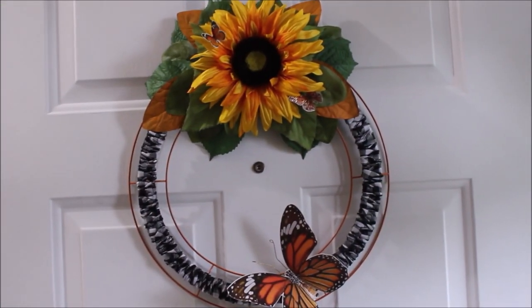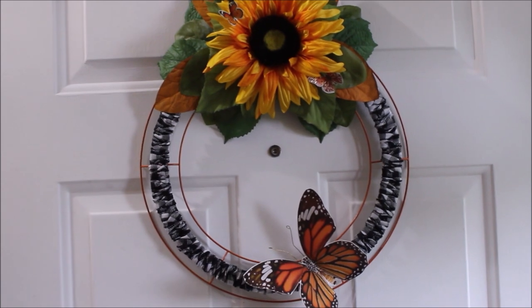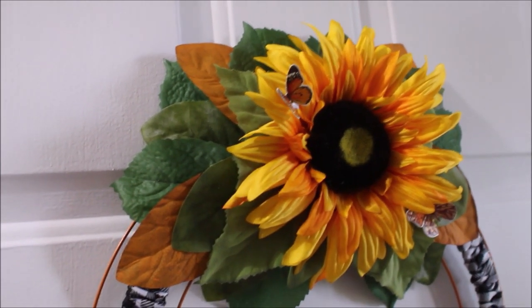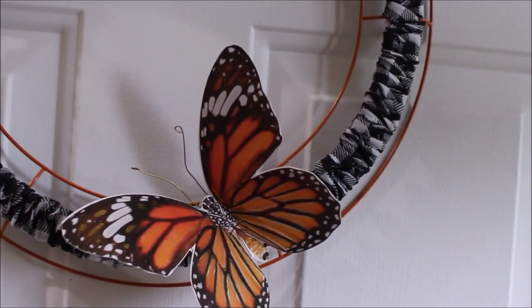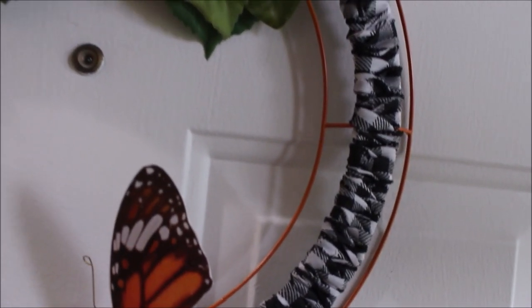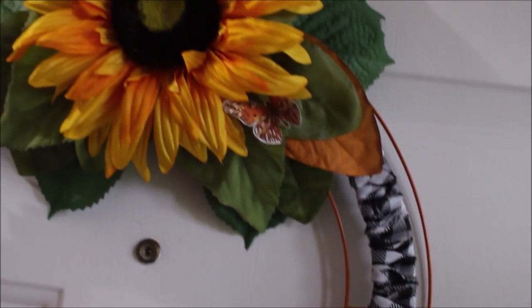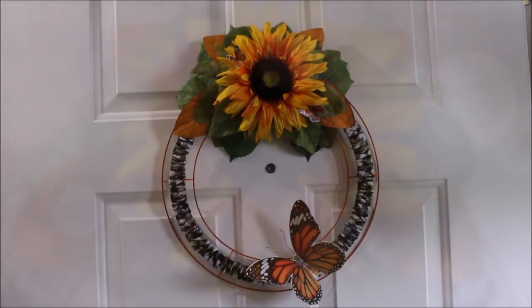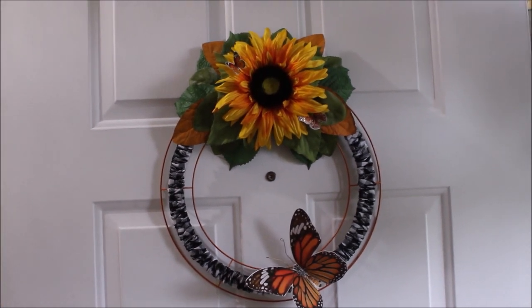That is it for this DIY — I think it turned out really pretty. Comment down below if you want to see me do more sunflower themed DIYs because I have a few more ideas. I normally say I'm pretty extra but this one was just the right amount of whimsy. If you're new here, go ahead and hit that subscribe button so you don't miss any upcoming DIYs. You can also follow me on Instagram at Lacey Space, spelled the same way as here. I'll catch all of you in my next video — bye loves!